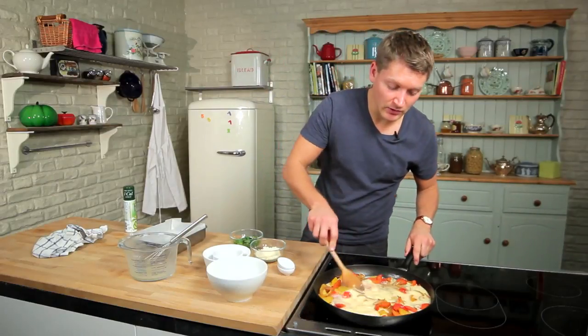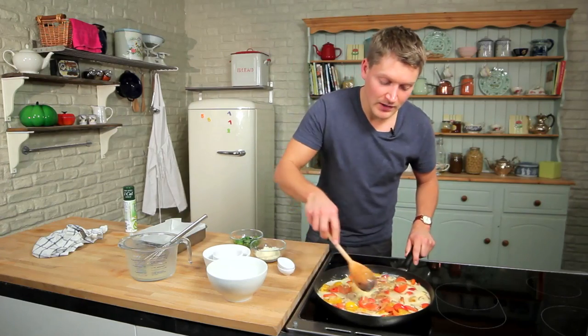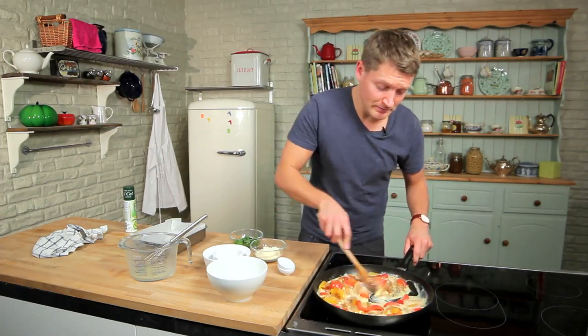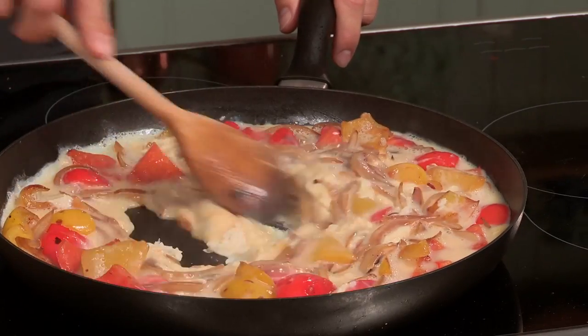You don't want to leave this in the frying pan too long — all we're doing is starting to set the eggs until they're almost half cooked. It will just speed up the process when it's in the oven. So we're looking for very loose scrambled eggs.